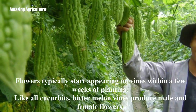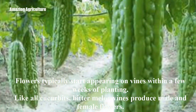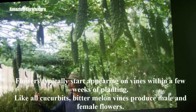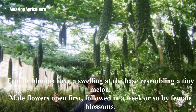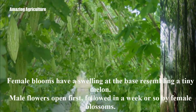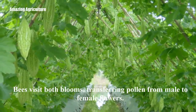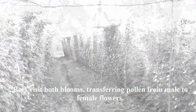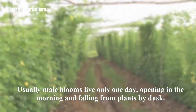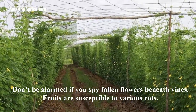Troubleshooting: Flowers typically start appearing on vines within a few weeks of planting. Like all cucurbits, bitter melon vines produce male and female flowers. Female blooms have a swelling at the base resembling a tiny melon. Male flowers open first, followed in a week or so by female blossoms. Bees visit both blooms, transferring pollen from male to female flowers. Usually male blooms live only one day, opening in the morning and falling from plants by dusk. Don't be alarmed if you spy fallen flowers beneath vines.